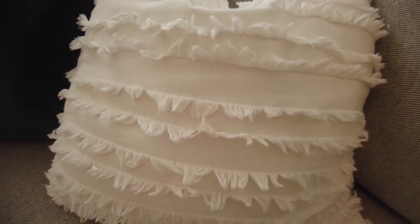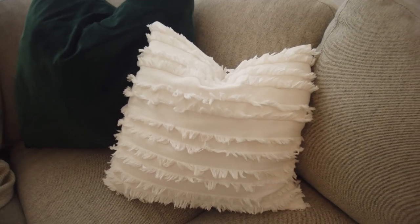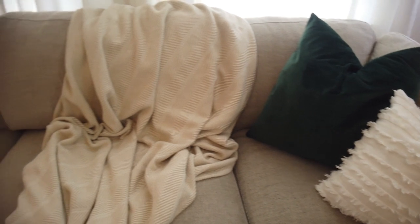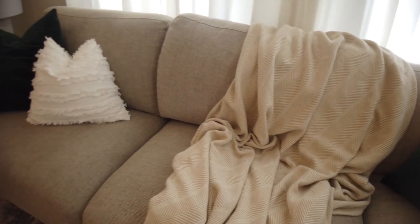I don't have much to say about the pillowcases except that these were actually my second choice — my first choice only came with one and wasn't worth the price, so I returned them. These came in a pack of two and I'm much happier with them. They're white with a cute little fringe, which adds texture alongside the big green velvet pillows I already had from Amazon. The fringe detail steps up the pillow game on the sectional.